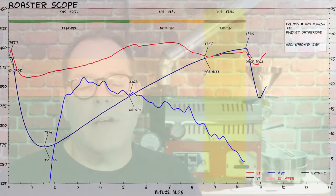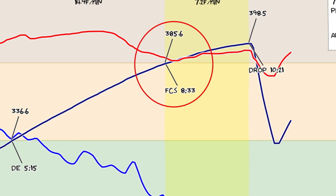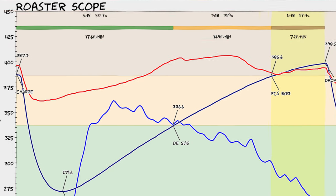Now I want to talk about the profile. I'm going to show a profile on screen that is more or less what we stuck with for all of our roasts. First, the total roast time ended up being anywhere from 10 minutes to 10 minutes 30 seconds — most often about 10 minutes 15 seconds. We had a first crack target time of 8 minutes 30 seconds. The overall profile ended up being about a 51% dry phase, about 31–33% middle phase, and anywhere from 15 to 17% development percentage.